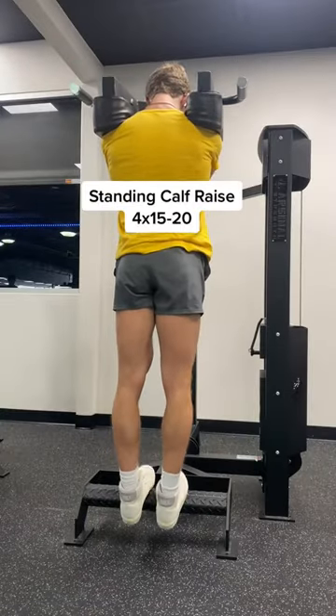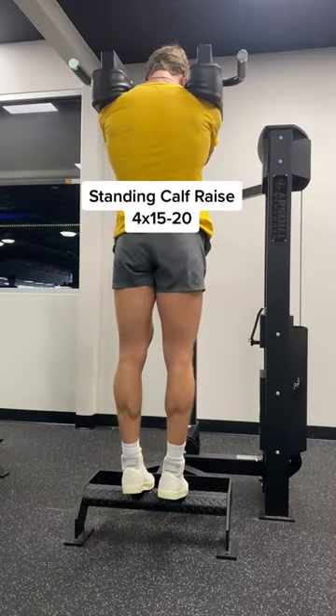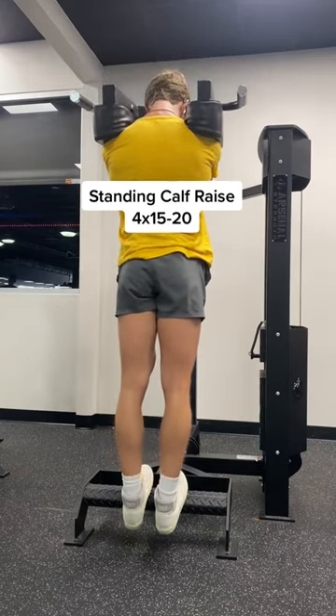Finally, we're trying to grow these bird calves on standing calf raise. That was the workout. Let me know if you guys want more of these.